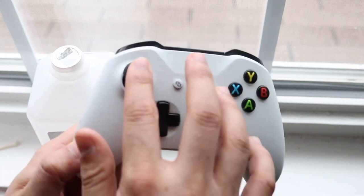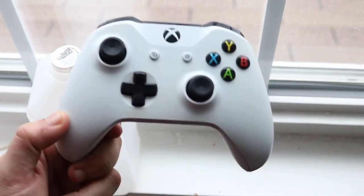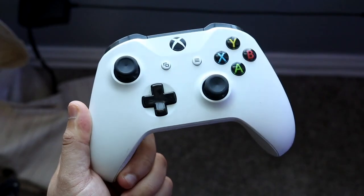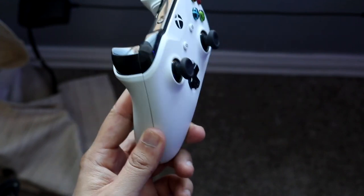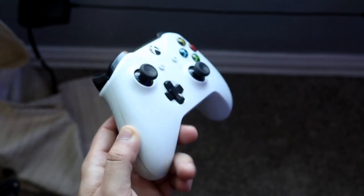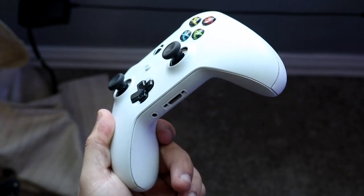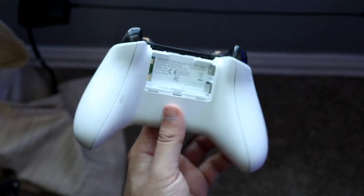Do it on both joysticks, rub them around until they look good, and just let it sit for a while. After a little while, turn on your controller and hopefully most of the drifting issues will have gone away. From what I've read and heard, some people like to do this every couple of months. Personally, I did it a long time ago and never had to do it again. I did try it on my Nintendo Switch Joy-Cons and it worked for about a day, then stopped, which was strange.